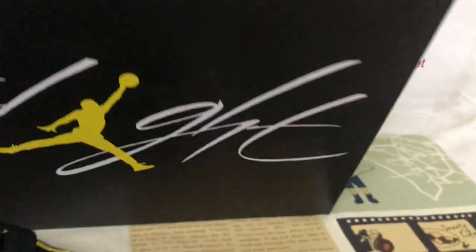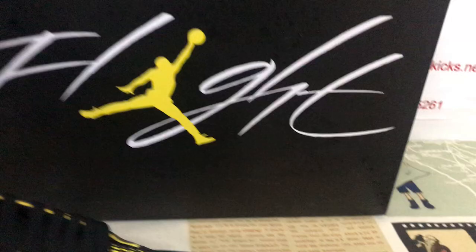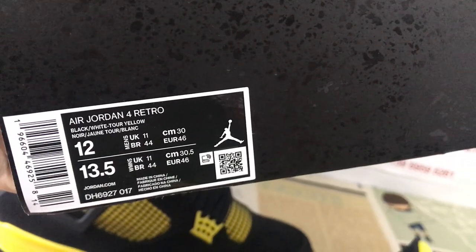The box here comes with the new Nike Flight shoe box. That's the box label. That's size 12.